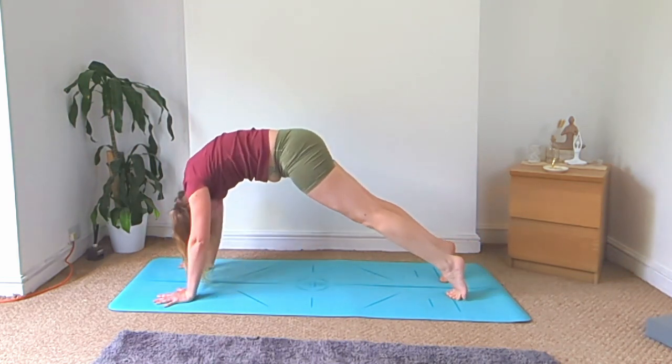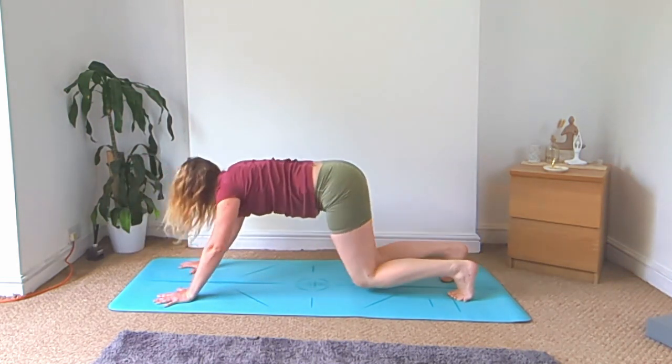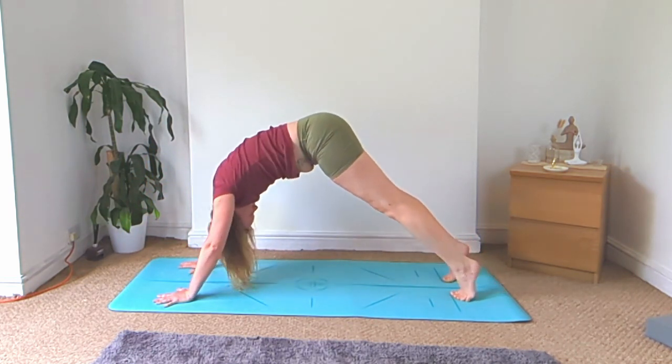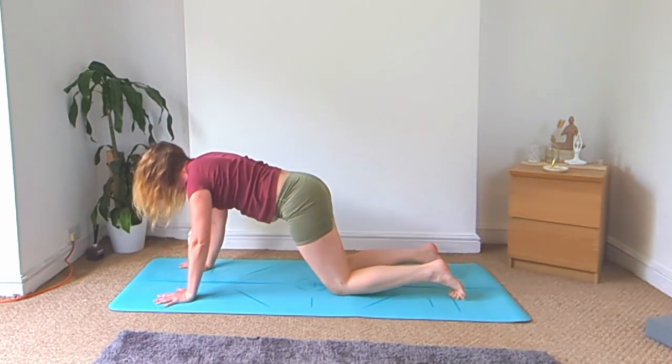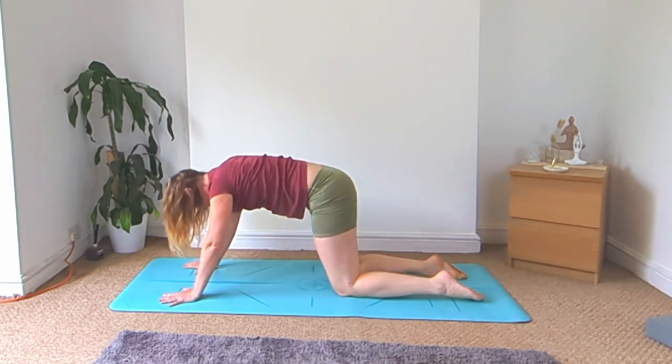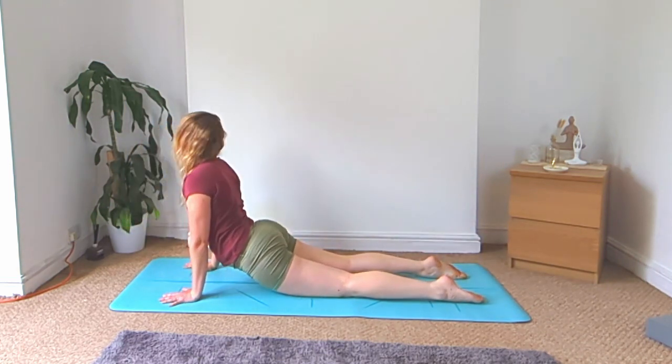Roll through to plank, bend the knees, downward facing dog. Roll through to plank, lower the knees, child's pose. Chest lifts up, dip the hips down, keep the arms straight.